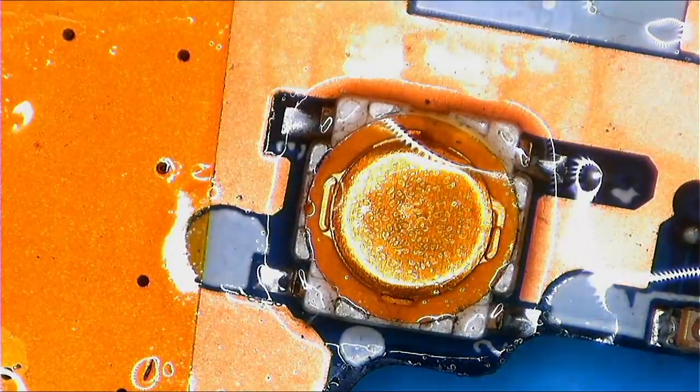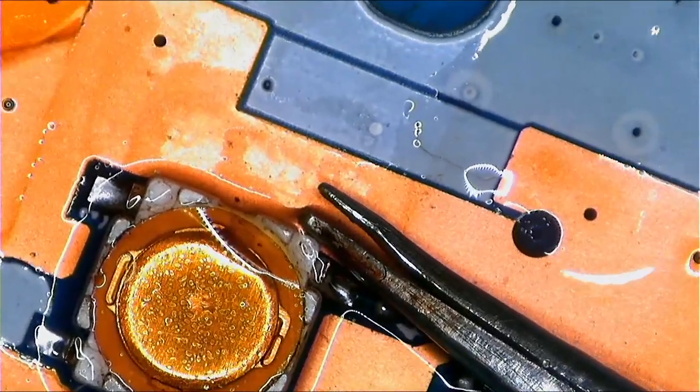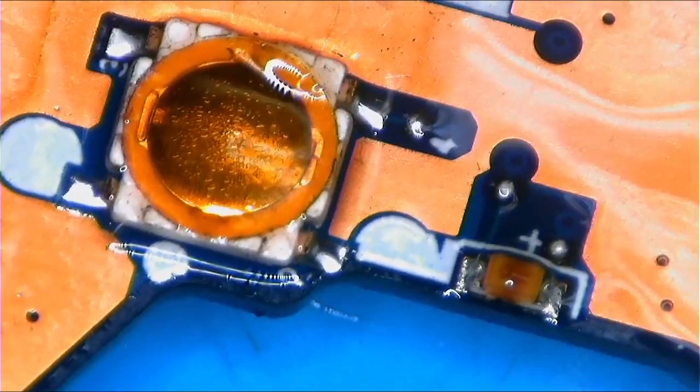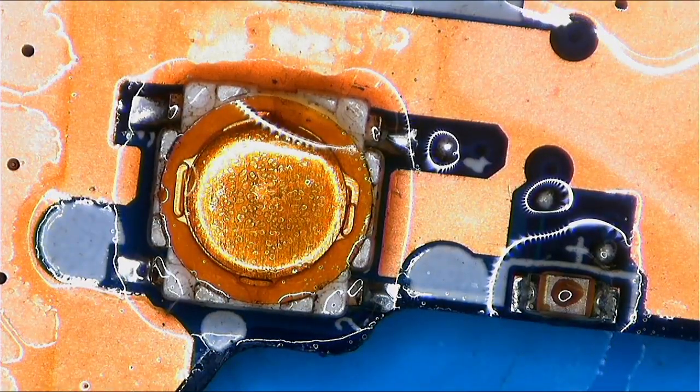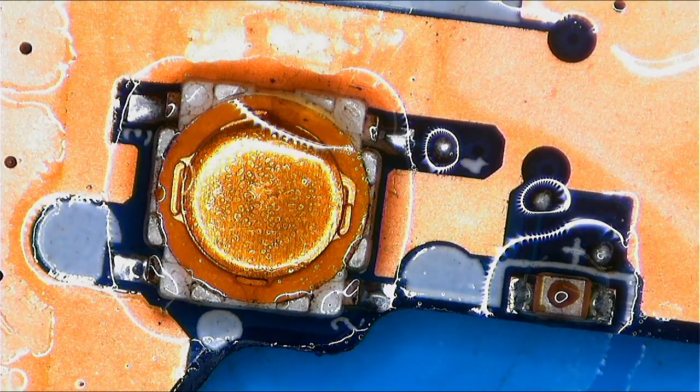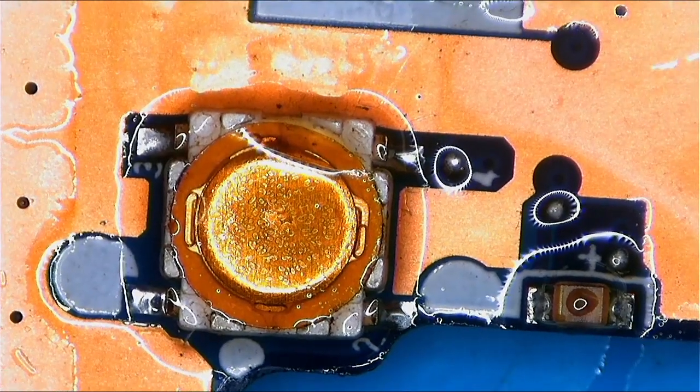Okay guys, I'm done. So now we have to confirm. To confirm, it's easy — you will press the power button and then check for continuity on the other side, on the other pins.